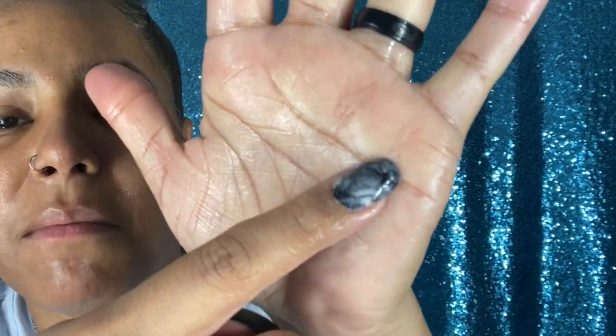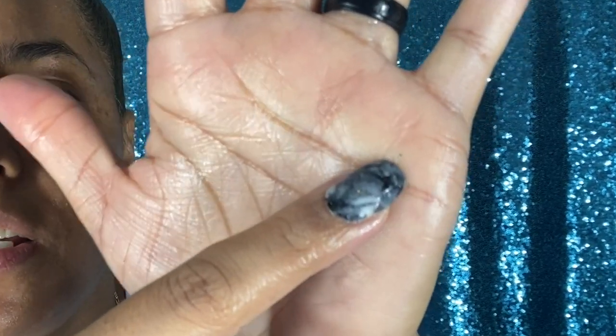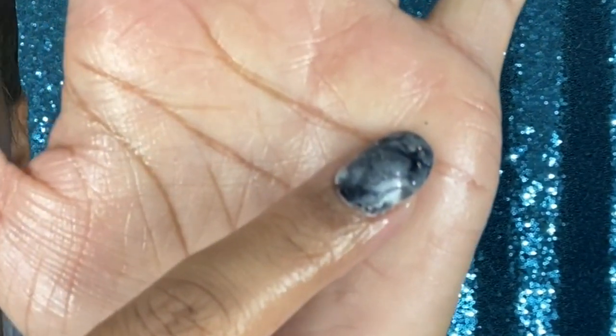Now I'm going to go ahead and rinse this out. She recommends to use a damp towel with warm water, but I'm just going to rinse it out like I normally do, and then I'll be back so we can proceed with the cleansing. Before I go, I wanted to show you — if you can see this little dot right here — this came out of my face as I was massaging it. Let me wash this off and let's continue, because this is getting very interesting.